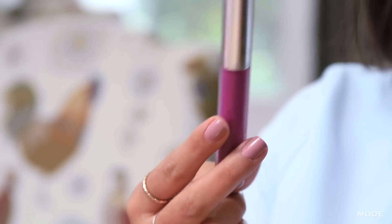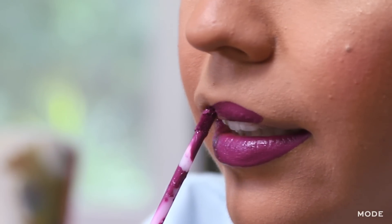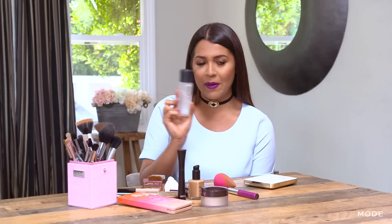Now I'm going to highlight on the top of my cheekbones. We're going to apply this purple lipstick — this is the pop of color, it's going to look so cute. Now we're going to set the makeup using some Fix Plus by MAC. And this is the finished look, guys.